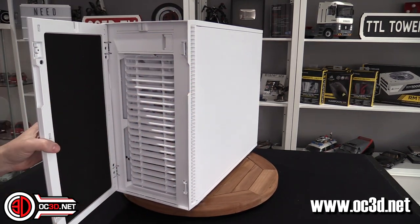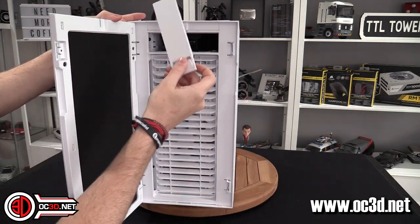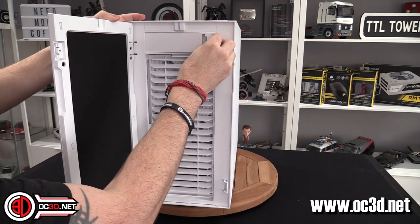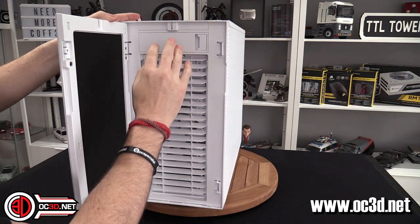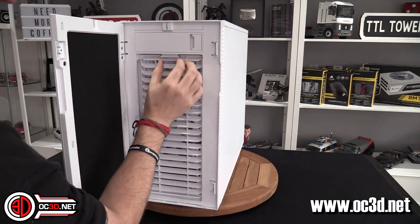It has an optical bay at the top and you can put a full-length optical drive in, but as I said it will conflict if you run a 360 or 420 radiator. If you've got a 360 in there you will still be able to put a fan controller or something in there should you wish.